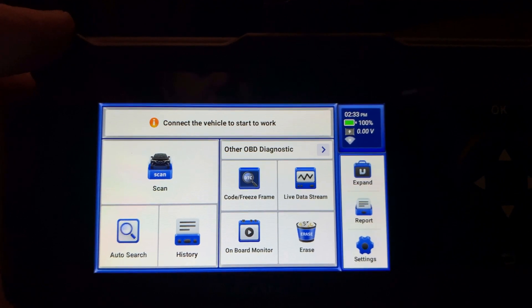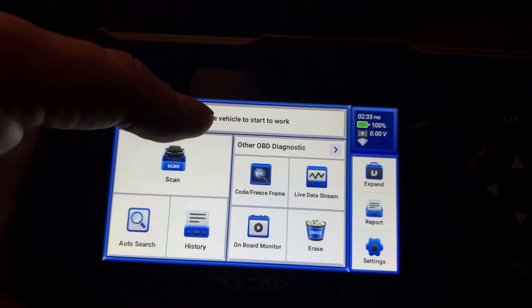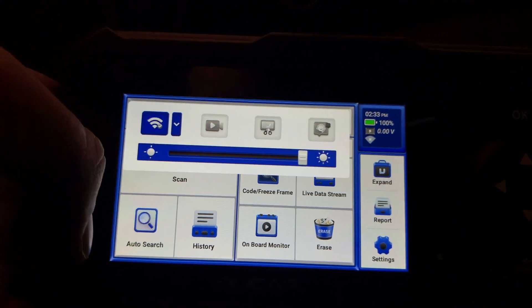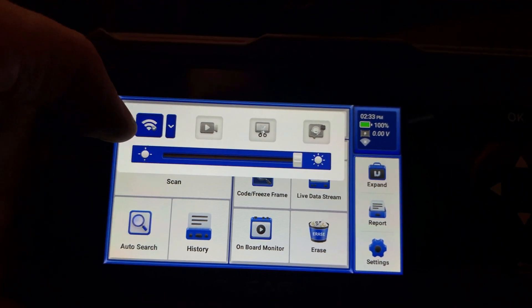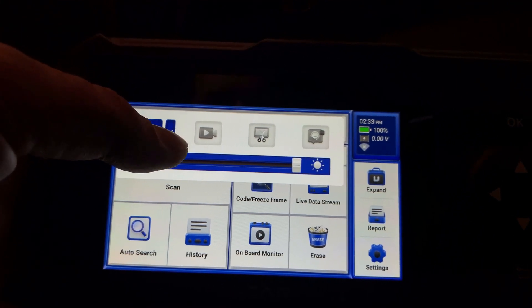After I upgraded the software and gained full control for the Citroën car brand, you can see how the interface of the device changed with the unlocked features. Sliding from the top allows you to turn Wi-Fi on or off, connect to a network, record videos, or take screenshots.